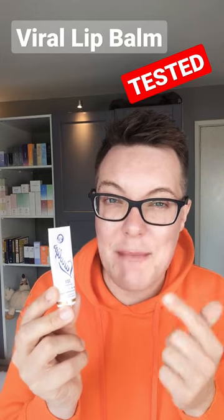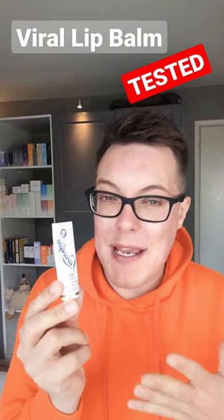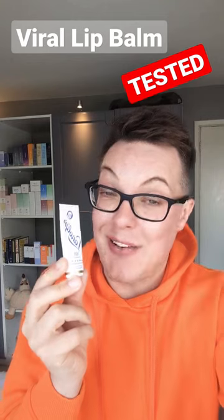When you apply this, it is super thick, so warm it between your fingers before applying it to the lips for a better user experience. Also be mindful that lanolin can be potentially sensitizing for some people, so patch test thoroughly first. I think this is streets ahead of Vaseline and some other lip balms on the market. Very basic, but does it and gets the job done.